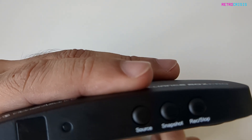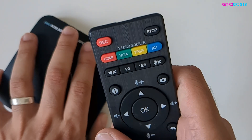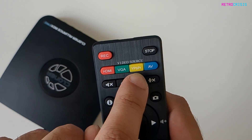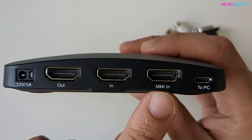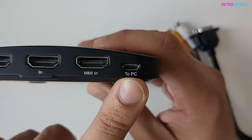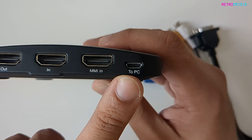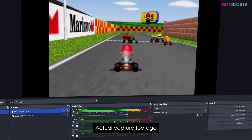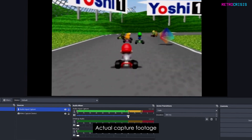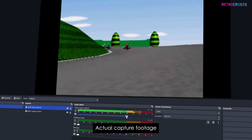The source button on the front lets you cycle through all the different inputs, and you can do the same from the remote control — cycling between HDMI, VGA, component, and composite. Next to the MMI input there's also a socket labelled 'to PC'. A supplied USB cable lets you plug the Cloner Alliance Pro into your PC so you can use it with software such as OBS — either to record directly from the device as a capture device, or to live stream footage, for example from a Nintendo 64, directly.